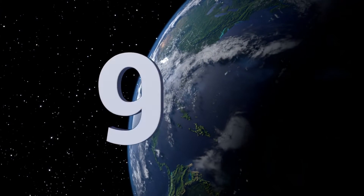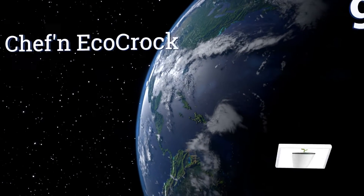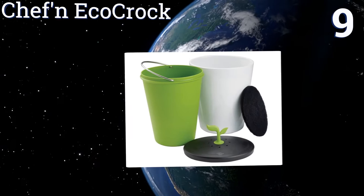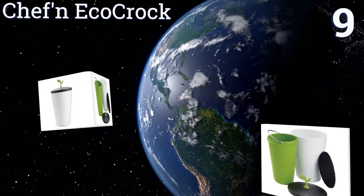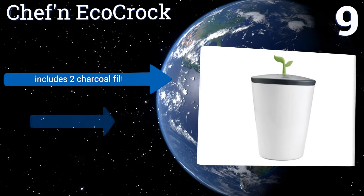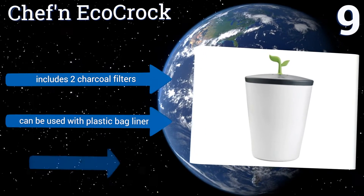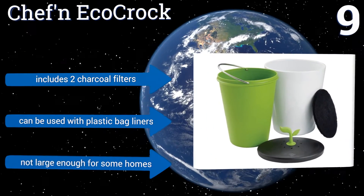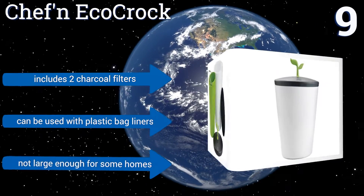At number nine, when space is limited, the ultra-modern Ceramic Chef and Eco Croc is a creative countertop solution. The angled interior plastic bucket offers mess-free scraping and easy cleaning, but the holes on the lid can attract flies. It includes two charcoal filters and can be used with plastic bag liners, but it's not large enough for some homes.